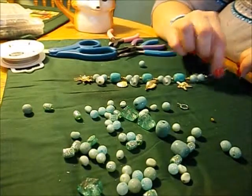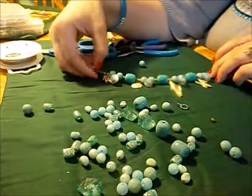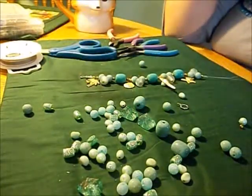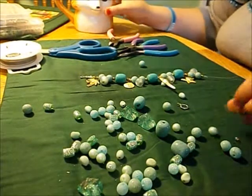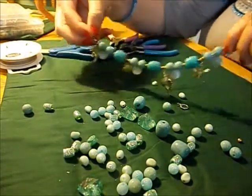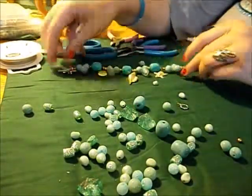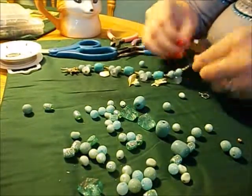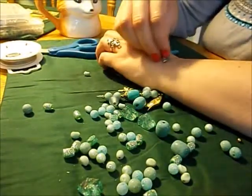My husband later got a vehicle that works, but it's still a small car. They had a timeshare so we actually got to stay with them, which was cool and pretty close by. Anyway, I think the bracelet is big enough for my wrist — let me check.